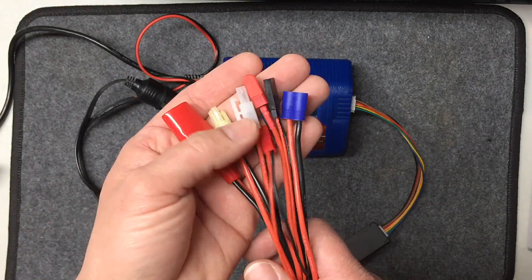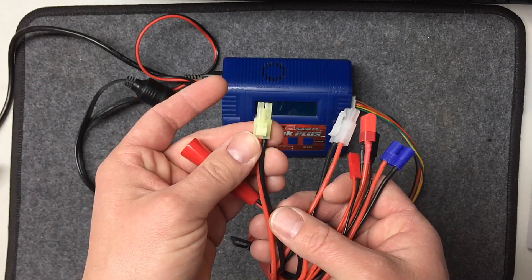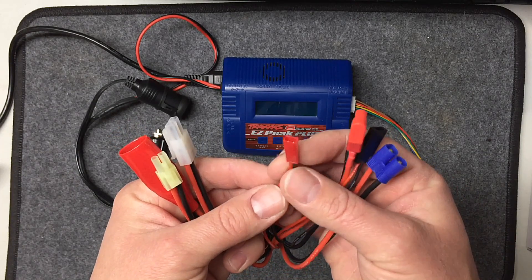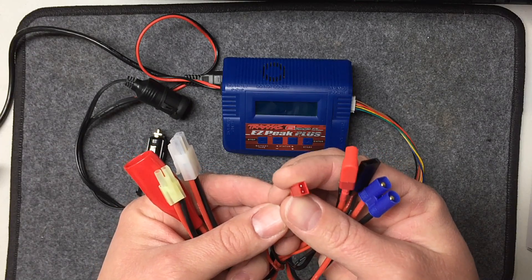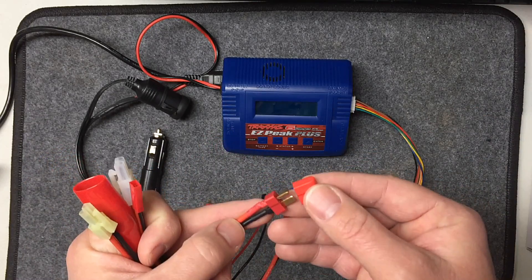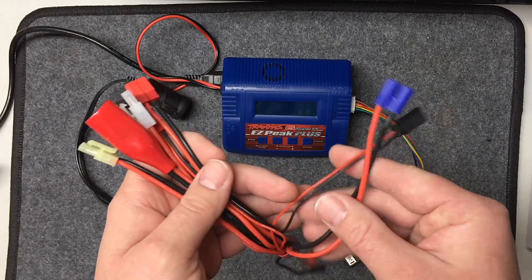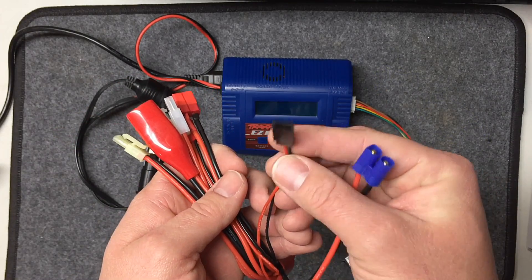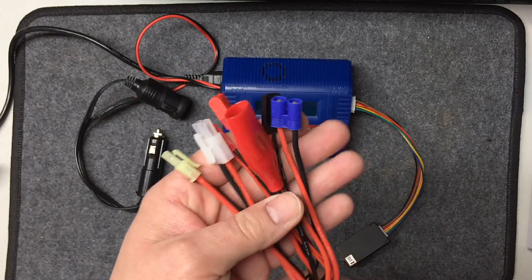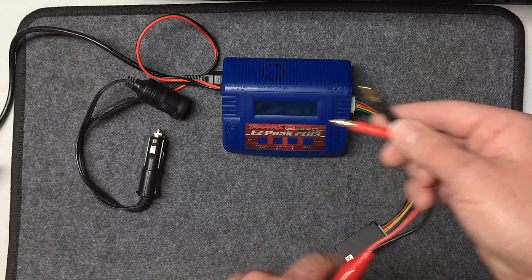What I found to work best and have all the outputs that I want — like some old Tamiya, some mini Tamiya, the Traxxas high-current which I'm using all the time being a Traxxas fan, the mini one that's used for all the boat batteries and many quadcopters, a regular Dean's connector since I have a couple of Dean's batteries — is this little octopus adapter. It kind of does it all and can charge every battery that I have, all in one, all done up like this.